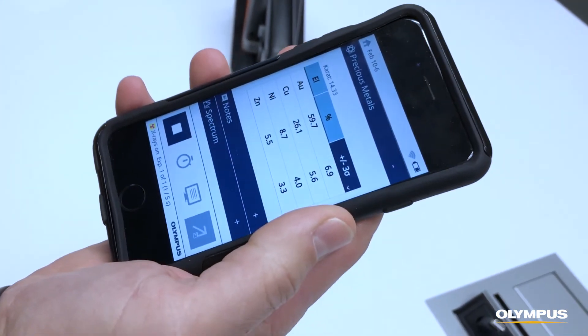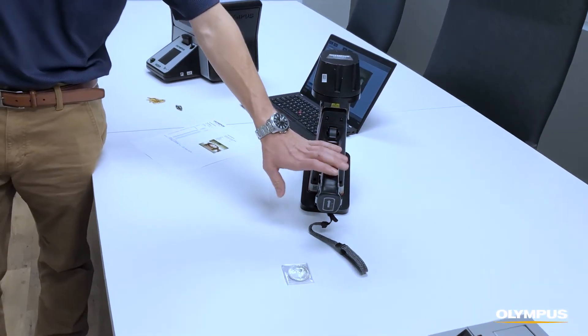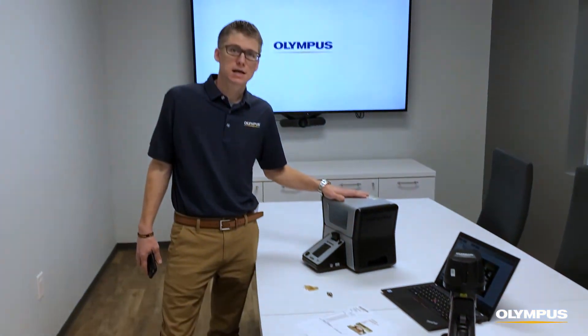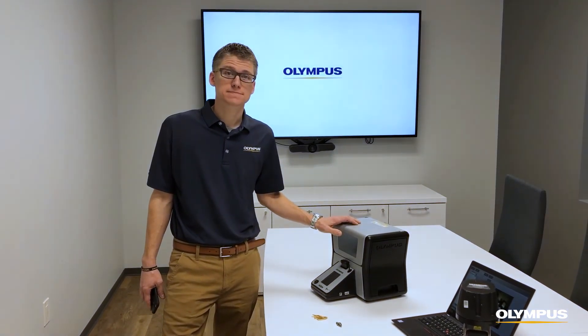You can see your results in real time by using our phone app, which will show you the instrument results the same as they would be on the instrument screen. So regardless of whether you want the features of a handheld and portability or an all-in-one benchtop analyzer, Olympus offers accurate non-destructive analysis for your precious metals testing.